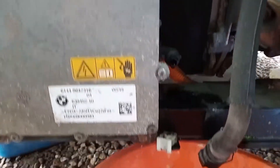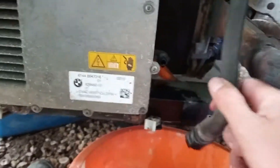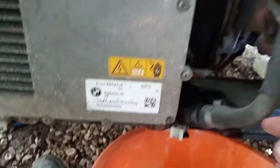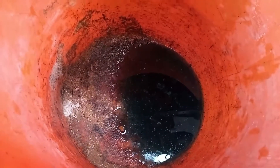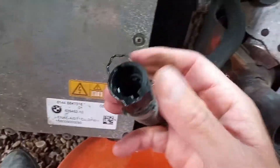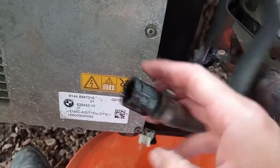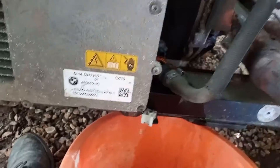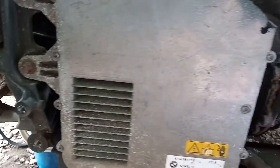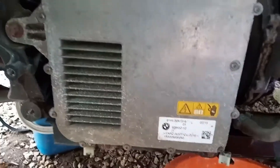I took these cooling pipes off expecting there to be a flood of coolant - there's only that much, so whatever was in here... You pull this clip out and then pull it off. Happy days! Let's see what else I need to take apart to get this off.